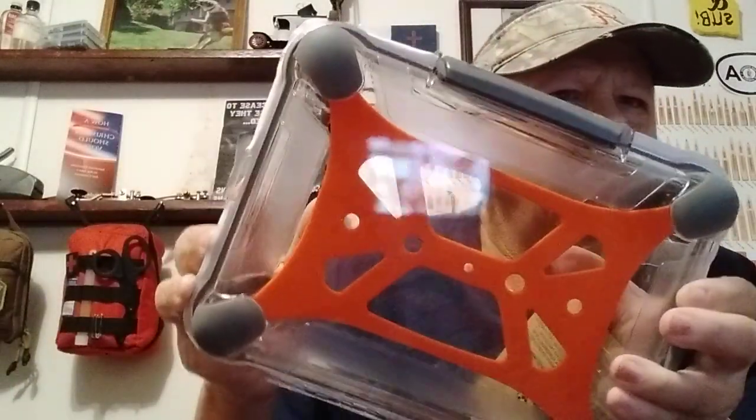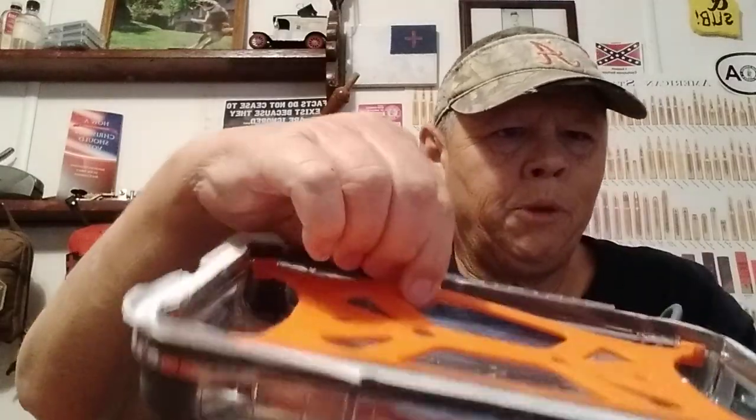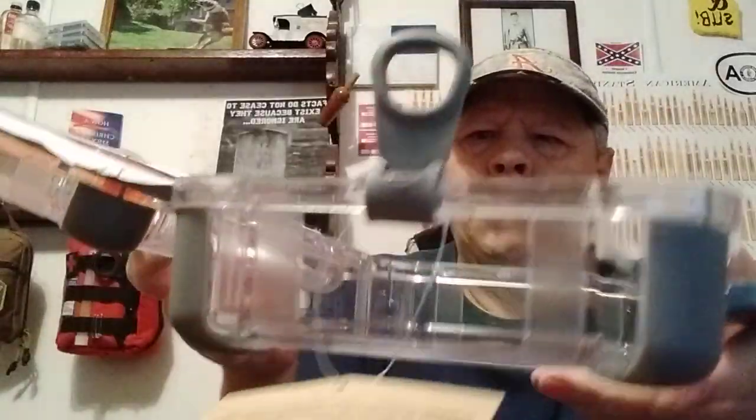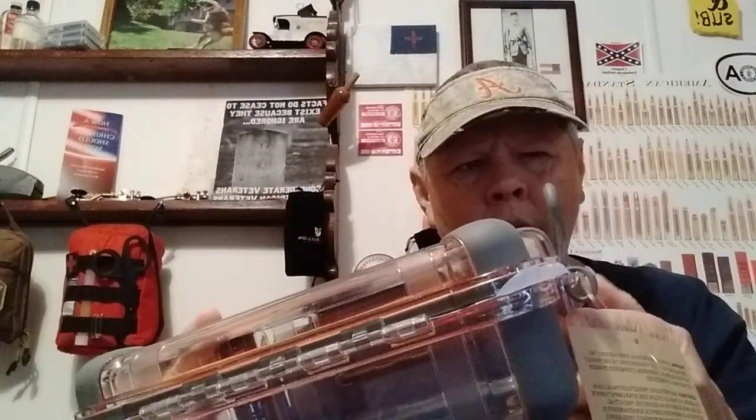I'm going to wear that this week. Moving on — what we picked up at Walmart today, prepping-wise. I got this big waterproof box. This was like $16. I don't know what this orange thing is supposed to be — I guess you put stuff in there, it's like a net that holds it to the backside. I got this big waterproof box right here. Pretty cool. If I need to stash some stuff or whatever, it's nice. It's got a hanger on it too, so you can hang it up.